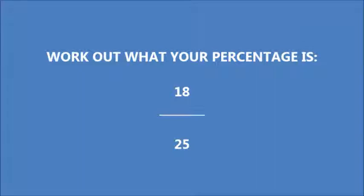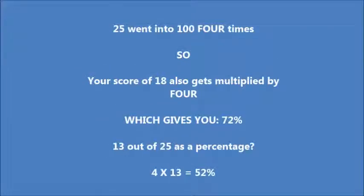Work out what your percentage is here: you've scored 18 out of 25. It's very important that you've got a grasp of these magic numbers — this is going to make your life so much easier when working out percentages. Well, 25 went into 100 four times, so your score of 18 also gets multiplied by 4, which gives you 72%. And 4 times 13 equals 52% for 13 out of 25.